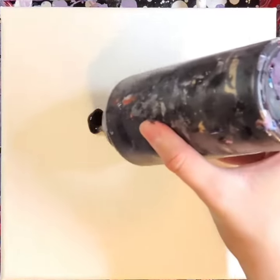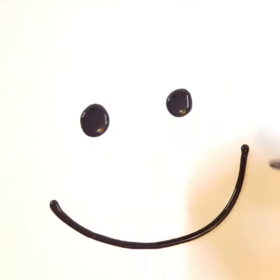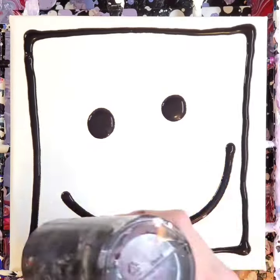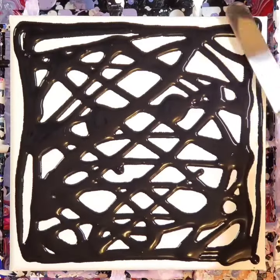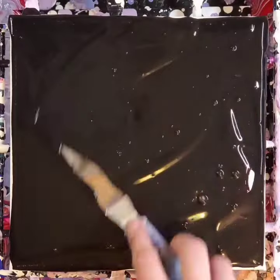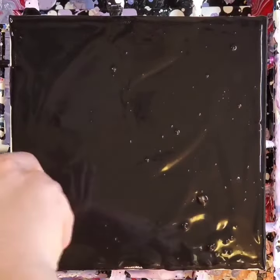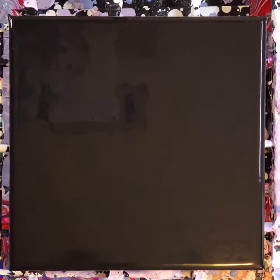Hello my friends, welcome back to another painting. Today we're working on an 8x8 inch canvas and we are starting out with a black base. We are doing another chain pull flower in this composition, and this one is actually for my sister who is collecting a set of them, which really just makes my heart happy.